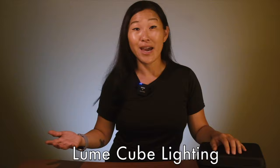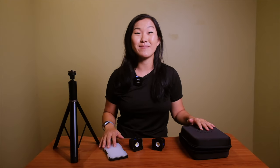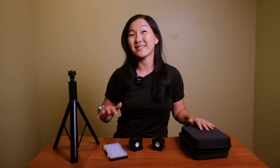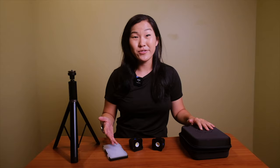Is it possible to light up an entire studio space using only Lume Cube products? Let's find out. Hello friends and welcome back to the studio. This is Suzy with Gemini Connect. I am actually in a slightly different studio space, which I'll explain more in future videos, but I'm here today with Lume Cube.